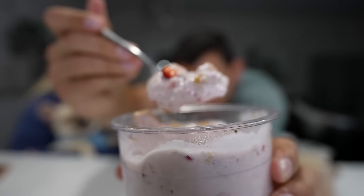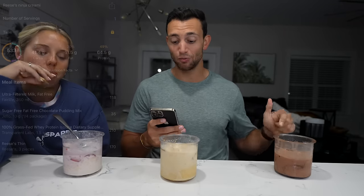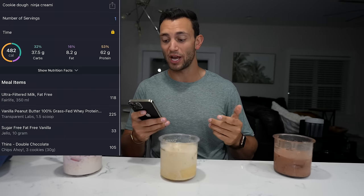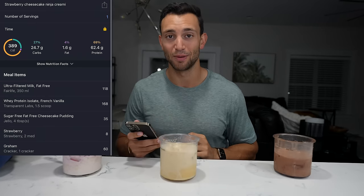Now onto our strawberry cheesecake — it is so spot on. Double chocolate is my favorite out of these three. Just an idea of calories and macros: the Reese's has 533 calories and 65 grams of protein; the peanut butter cookie dough has 482 calories and 62 grams of protein; and the strawberry cheesecake has 390 calories and 62 grams of protein.